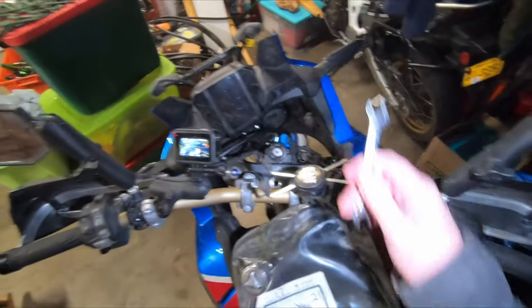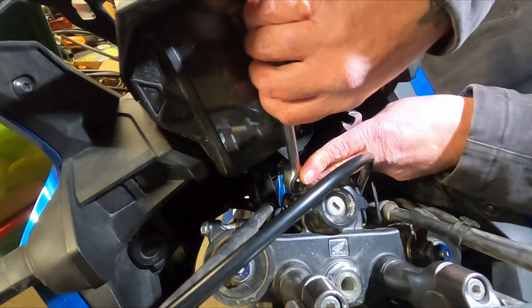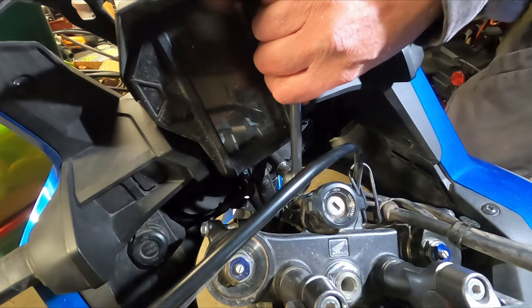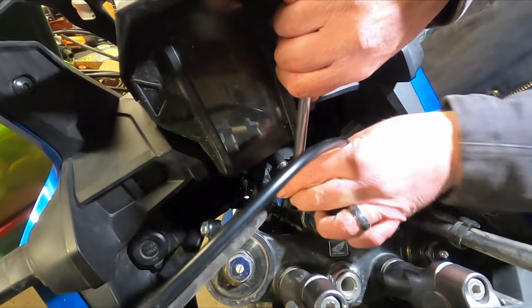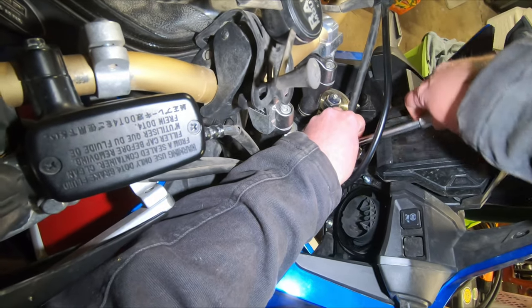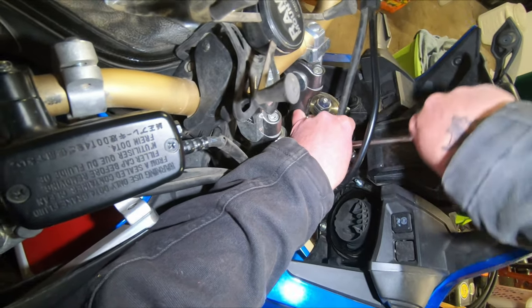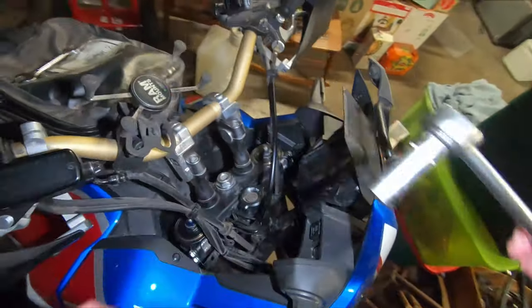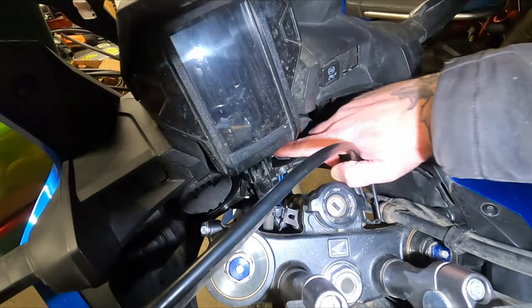The instructions from Camel ADV say this job will take about 30 to 40 minutes — I think that's a bit generous on time. It's probably going to take me 30 to 40 minutes and I'm filming this. Now using a 10 millimeter, don't even need to hold the back because the bolt bit in. Doesn't need to be super tight, just enough to hold them on there snug. We have just created the studs.